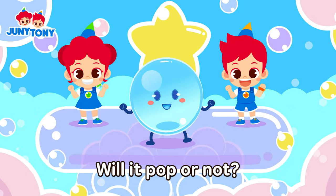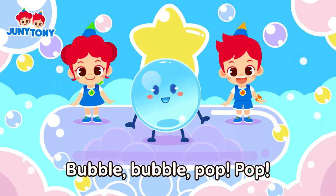Ha! Will it pop or not? Will it pop or not? Float away, don't stop, bubble, bubble, pop! Ha!